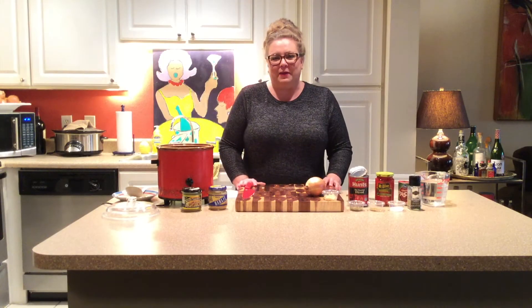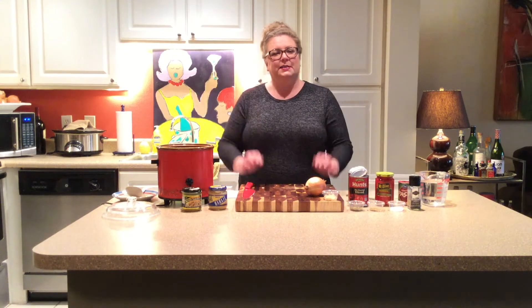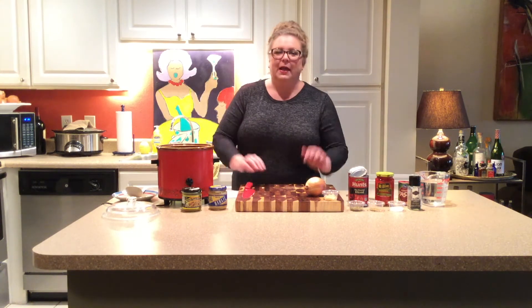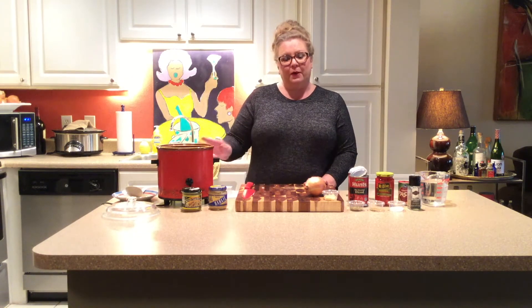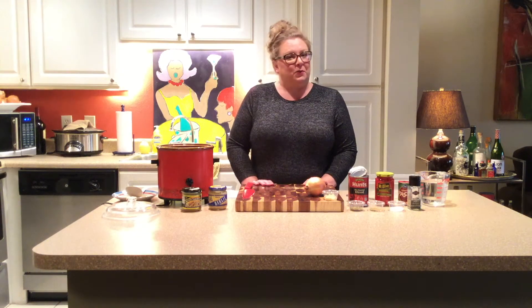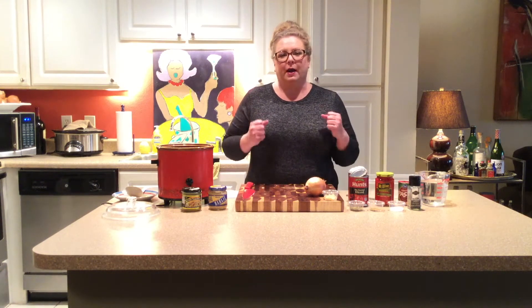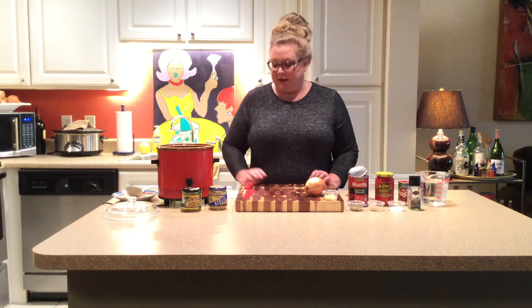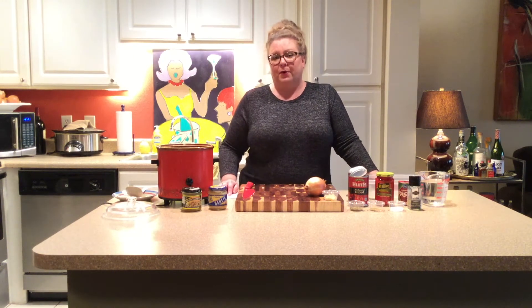Hey everybody, I'm Amy. I'm here from the Hamilton Lane Library and welcome to Soups On! This is a series I'm doing this winter where in December, January and February, I am going to be showing you each month how to make a different soup. I thought this would be great because it is cold and I always like something warm and hearty and comforting to eat during these cold winter months. The first soup I'm going to show you today is probably my favorite — a roasted red pepper and gouda soup.